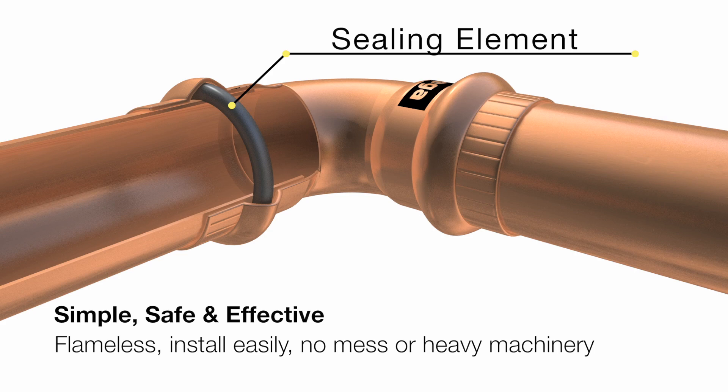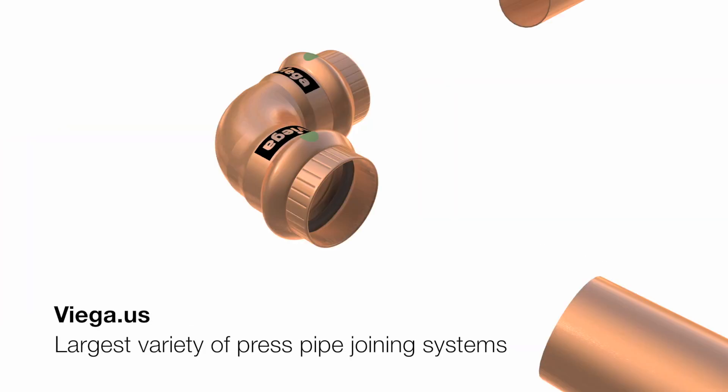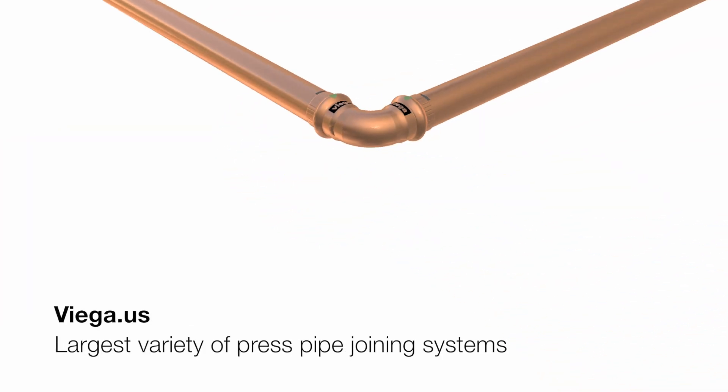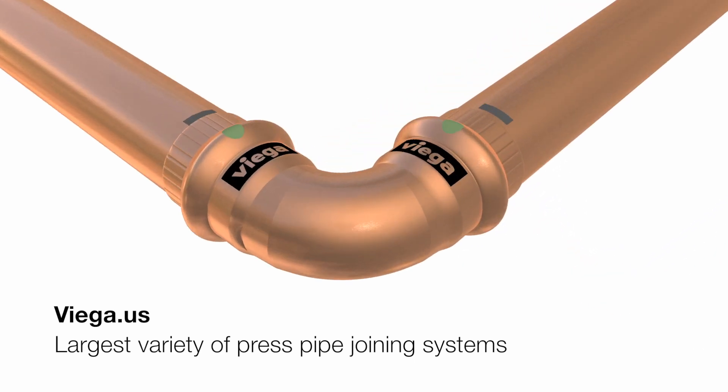The connections are flameless, install easily, and don't require any messy materials or heavy machinery. For more information, visit vega.us today to view the largest variety of press pipe joining solutions on the market.